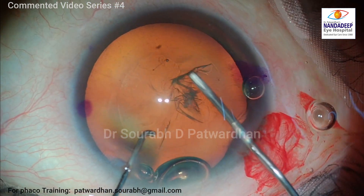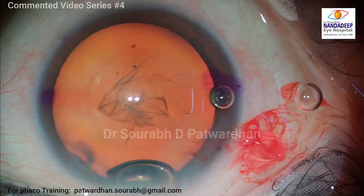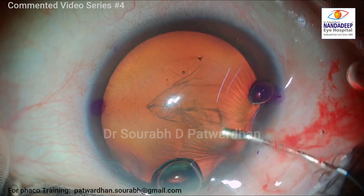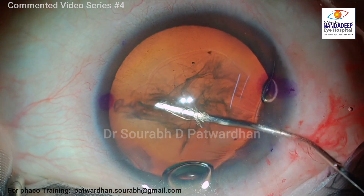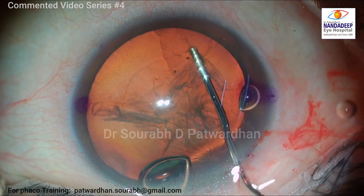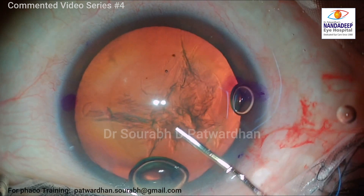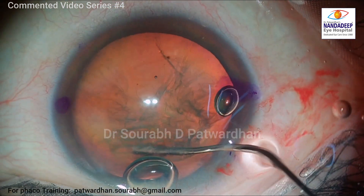Now for high myopia, if you are planning a trifocal IOL, it is important to check the angle Kappa. You can check it with various instruments. I use the ILMASTER 700 for checking it, and the value should not exceed 0.6 mm. Otherwise, the patient may have more dysphotopsias.